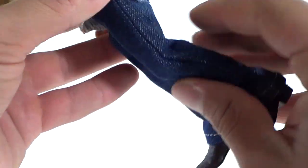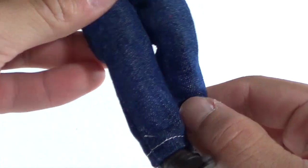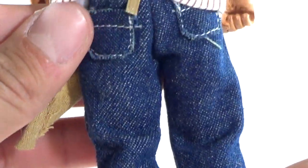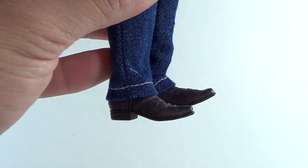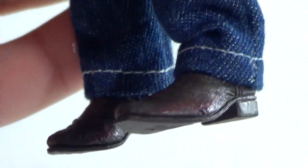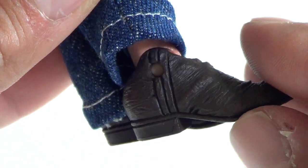The apron is really cool, and then he's got some old school 70s-style jeans. I wasn't born in the 70s but they definitely have that old school look. You can see the stitching — they did a great job on the jeans. The boots are very nicely sculpted as well with a little bit of detail on them. No peg holes at the bottom — that's what these figures are missing.